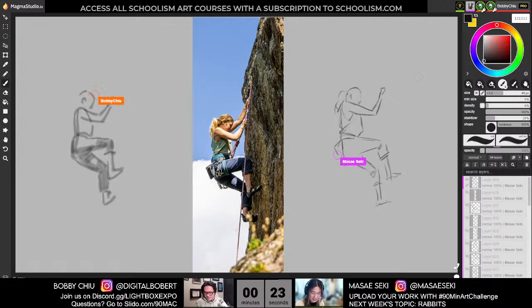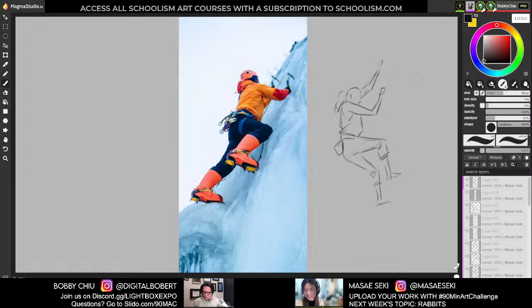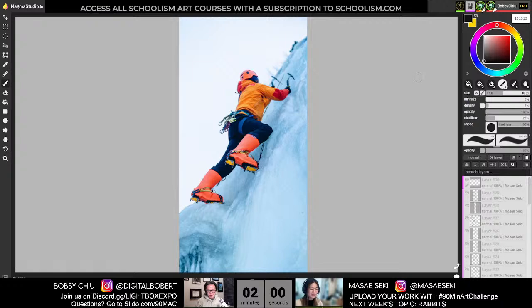Who introduced you to climbing? So when I started working at Imaginism, there was another girl who used to work with us and she was rock climbing. She's the one who introduced it to me. Ever since then I just got hooked and I've been climbing ever since. And that's also where I met my boyfriend. When you have a partner who does the same hobby as you, you just kind of stick with it.